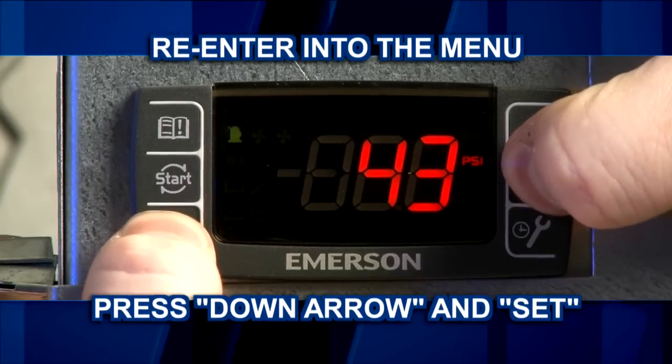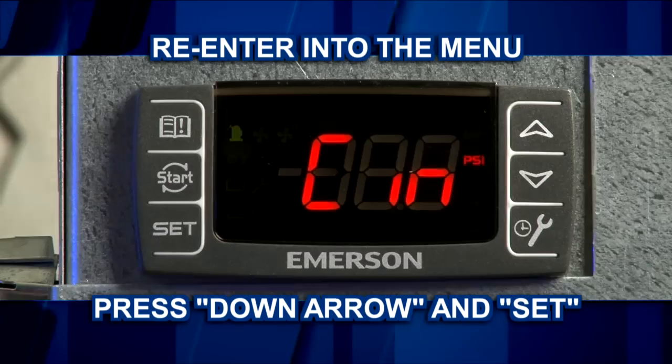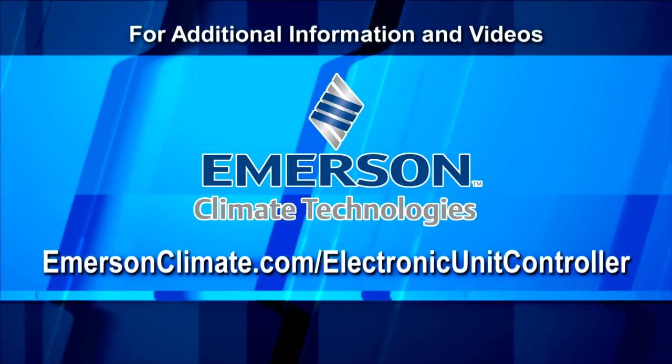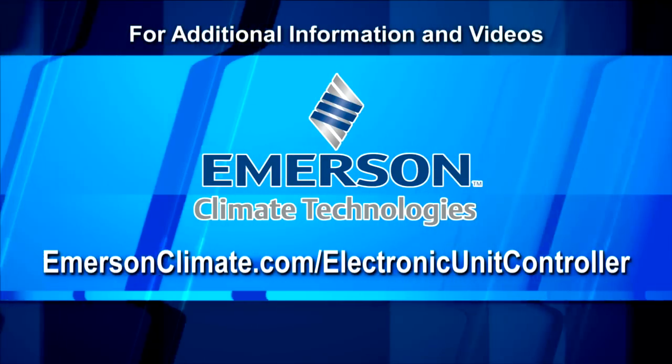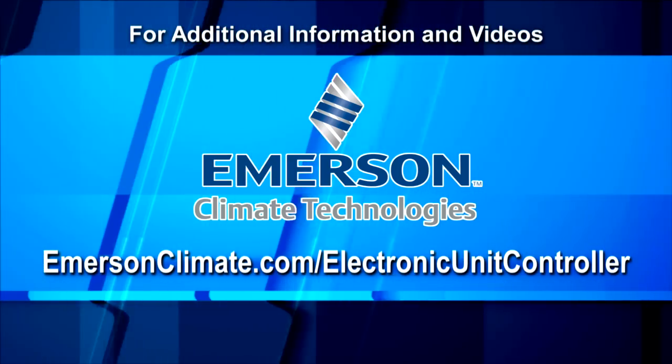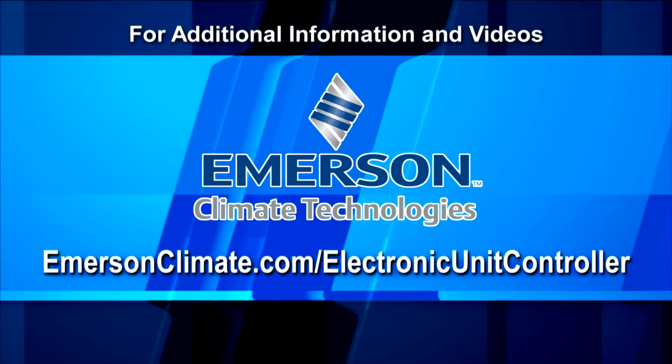For more information and to view an additional video regarding alarms and service info, visit www.emersonclimate.com/electronic-unit-controller.